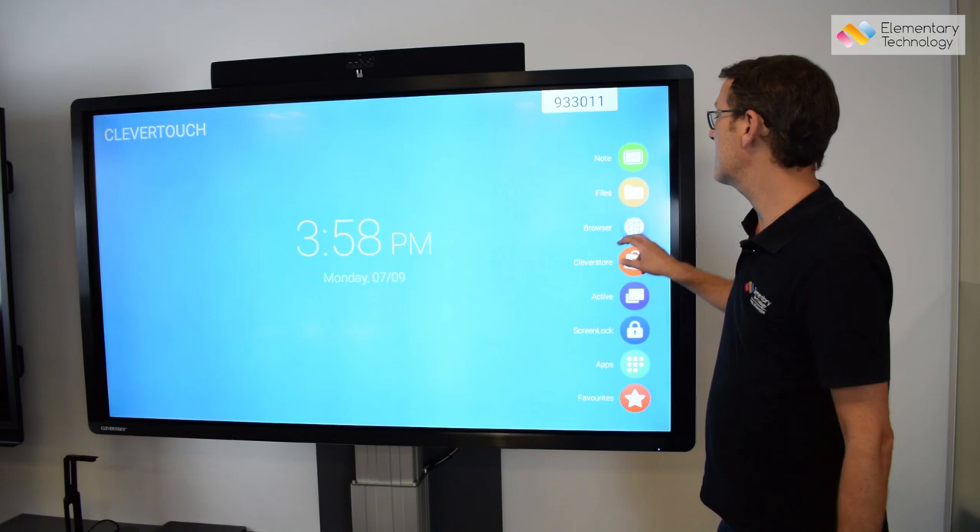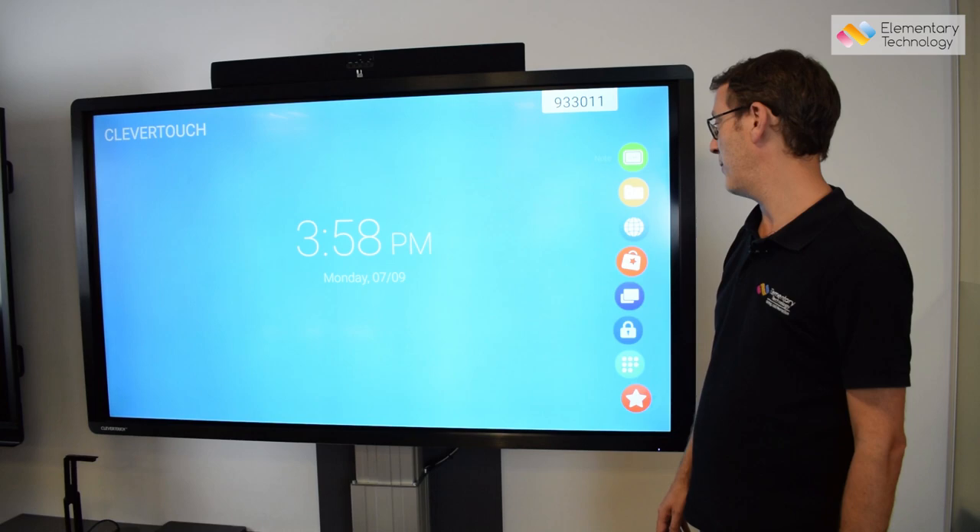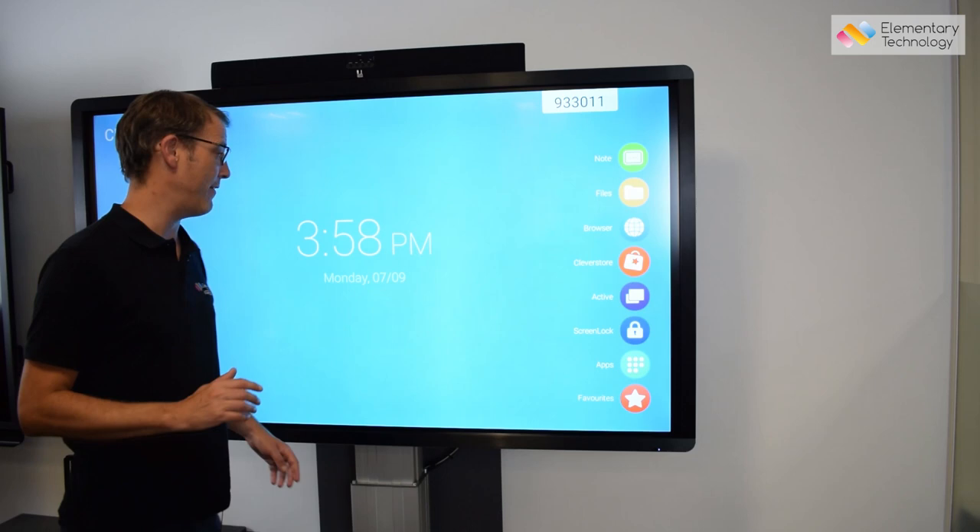You can also go straight to websites — if you've got lesson idea sites or want to show the latest news or look something up, you can go straight into that without connecting a laptop. It's really nice and easy.